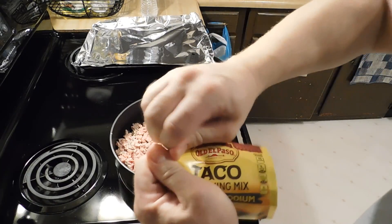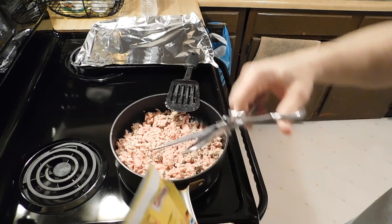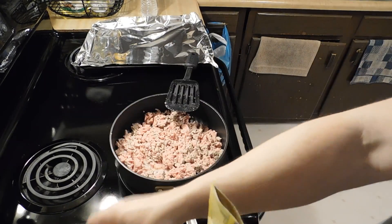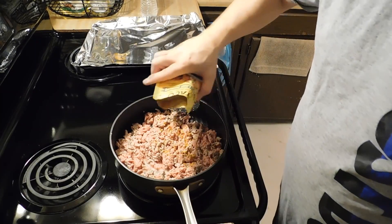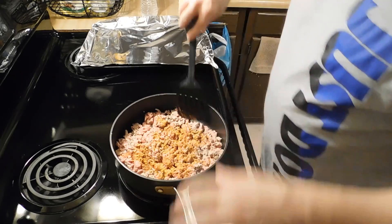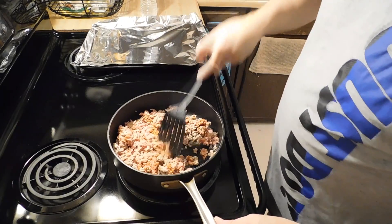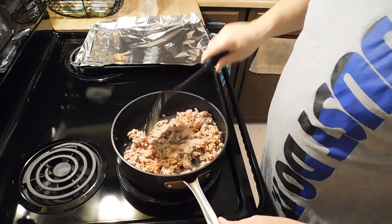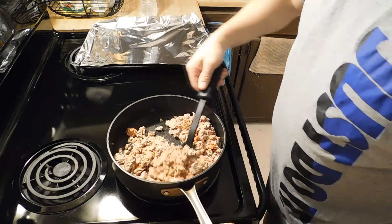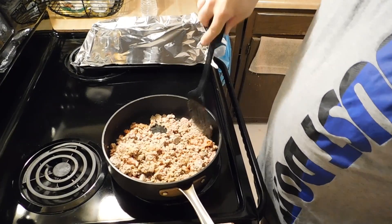We're going to tear this open — oh, I need scissors. I'll just shake out about a fourth of a pack at a time, since I use about half a pack total. I mix it around to coat the meat. It's really easy and quick to do this kind of meal. I've also got several other seasonings I use: lemon pepper, garlic powder — which is really low in sodium and nearly zero calories — Italian seasoning, roasted garlic and herb, and pepper.